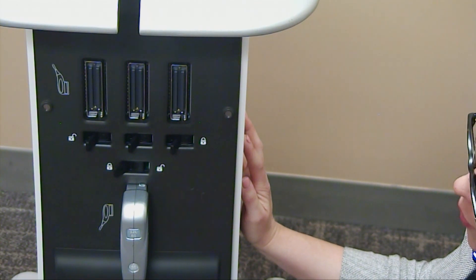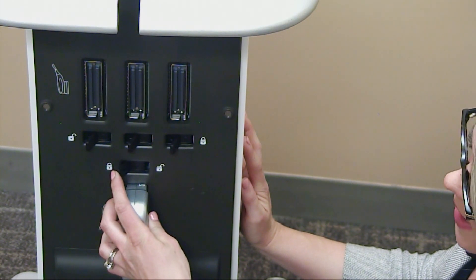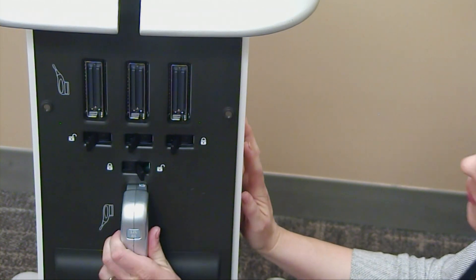To unlock your probe, press your lever towards the opposite side, towards the unlock icon, and release.